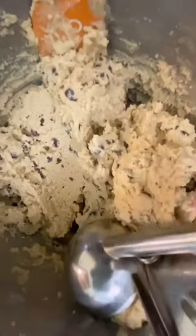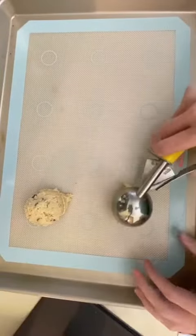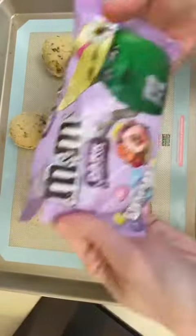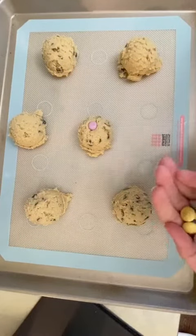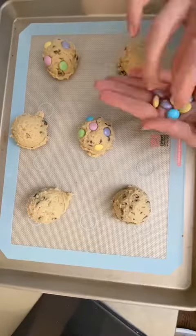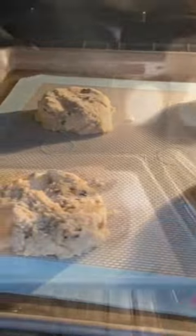Once it starts to come together, even if it's not fully together, this is when you can add any of your mix-ins. For these I just did chocolate chips, but if you're doing mini eggs or M&Ms or anything like that you can add them here. For the big cookies I'm using a large cookie scoop and only scooping about six per tray. Because it's Easter time I'm adding a couple of pastel colored M&Ms on top for a fun spring look.